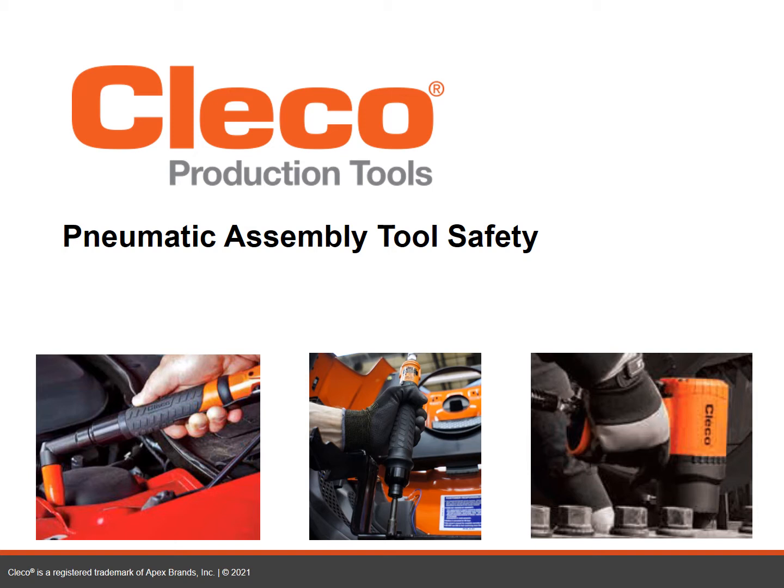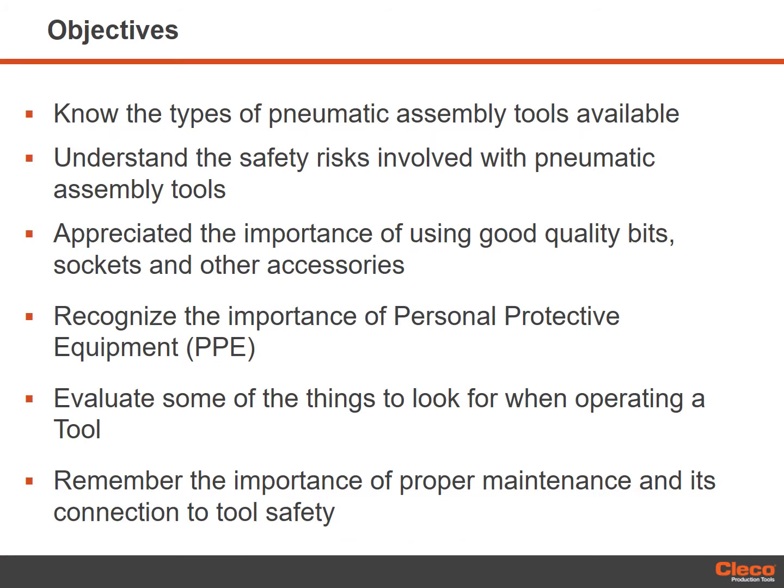Pneumatic assembly tools are portable handheld tools powered by compressed air. The motor drives a rotating spindle on which a screwdriver bit, socket or other assembly device is attached. A pneumatic assembly tool is to be used only for tightening of threaded joints or running down fasteners. All safety devices must be properly installed and maintained in good working order. It is recommended that you review the general safety review before viewing this course.